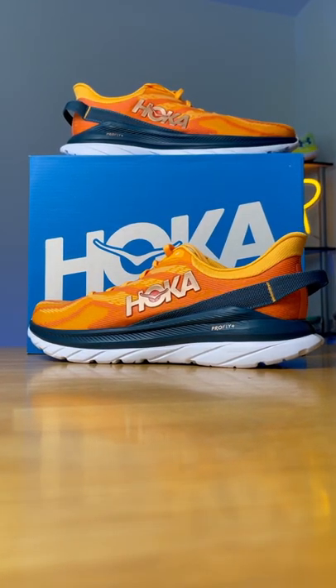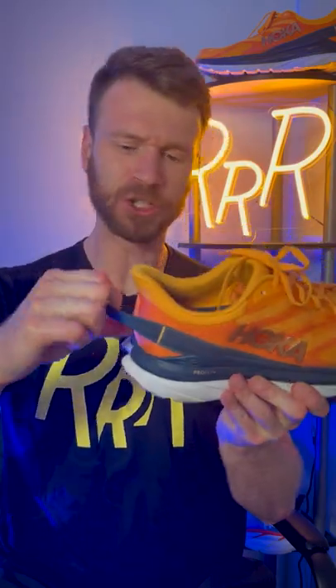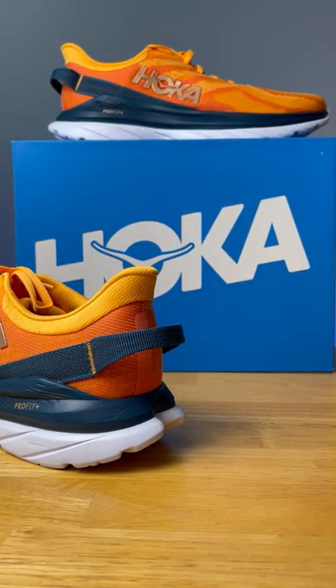As far as the ride goes, it's definitely a firm, stable experience. I think it's more oriented towards those faster paces. The tongue is gusseted and has more padding than the Mach 4. We get a redesigned upper that is very breathable and extremely comfortable, and we get a new pole tap at the back of the shoe, which in my mind is more decorative than actually practical.